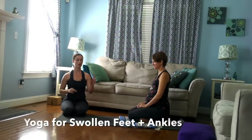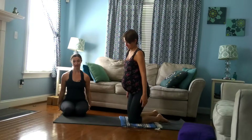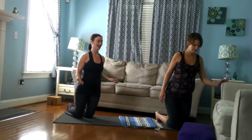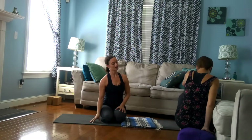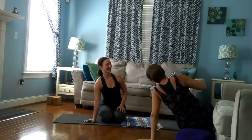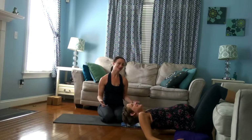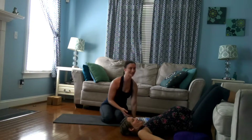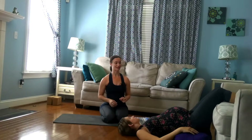Yoga-wise, legs up the wall — or what we're going to show you now is legs up the couch because I don't have a full wall in my camera shot — but I recommend if you are starting to have swelling through the feet, do this every night before bed. We're going to use a bolster for this one, and she's just going to put her hip on the bolster, hands come down to the floor, and legs go up. There is an article on my website, SpoiledYogi.com — look up legs up the wall modifications — if you find this a little bit hard to get into.